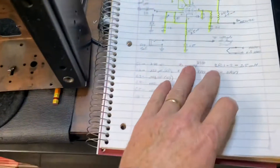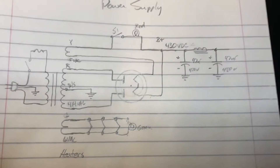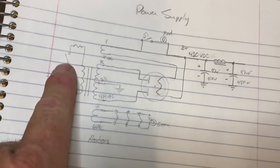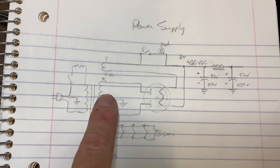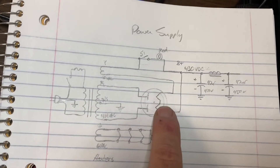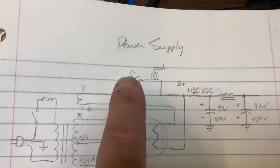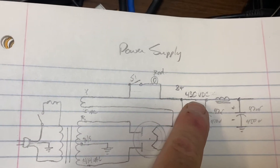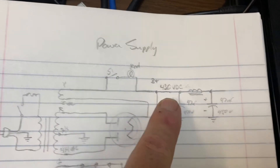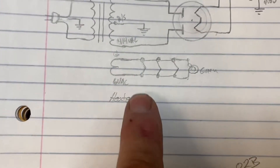I want to use an original 5U4 rectifier tube, so I started wiring that in. I drew out the circuit for the power supply: transformer going through a switch and a fuse, then through the transformer. The 5U4 is here — 5 volts comes in for the heater, the signal gets rectified. I'm going to add a high voltage switch with a pilot light before it goes into the filter stage.